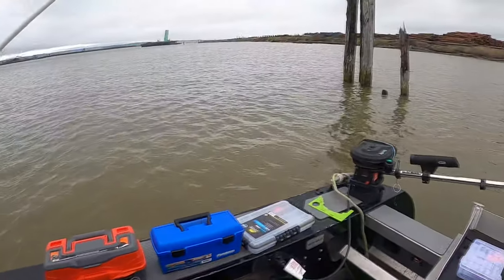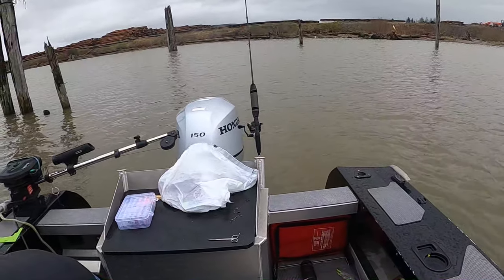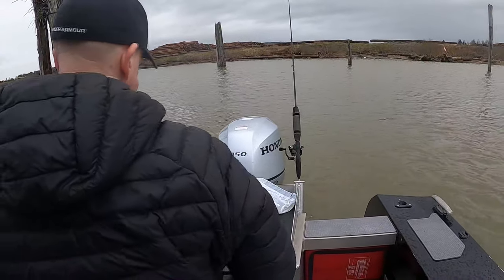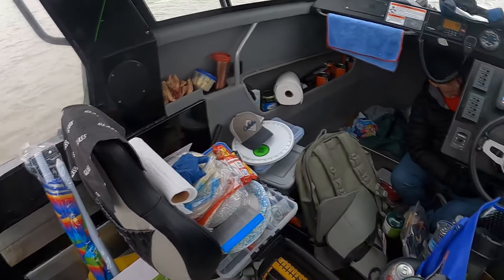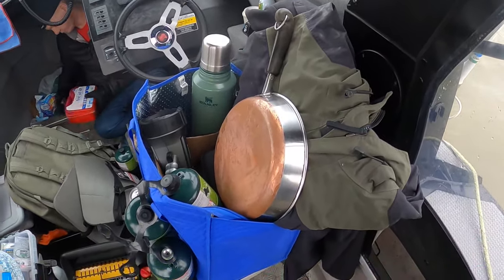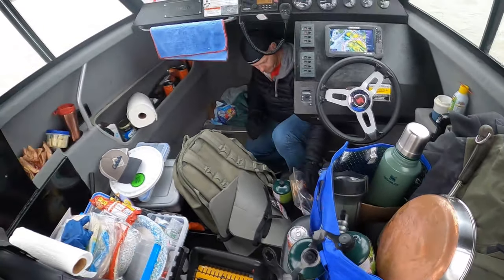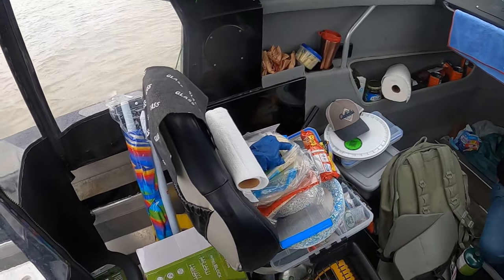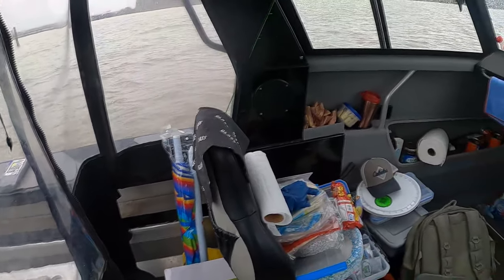The boat did need to be cleaned out anyway, so we'll get that all taken care of and figure out what's going on with the engine. If I find the answer, I'll definitely post a video on that. As you can see, the Stabicraft holds a lot of stuff. We are giving it a thorough clean-out — just stuck not going 30 miles out. We're trying to get it organized as best as possible, get a bunch of the old stuff we don't use out, and make the stuff we do use easier to access.